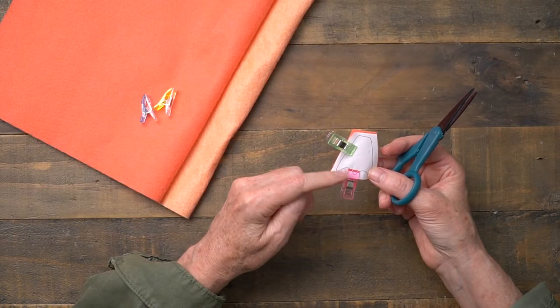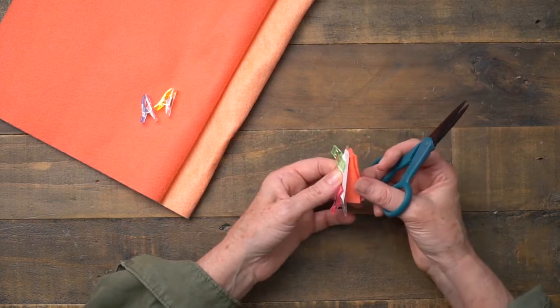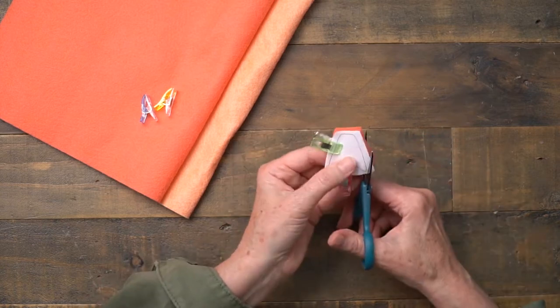Use your clamps to hold your pattern to your felt, and you can probably cut two layers at a time if your scissors are sharp enough.